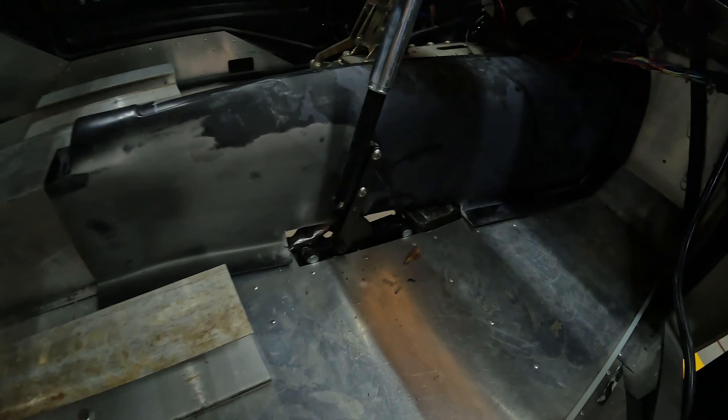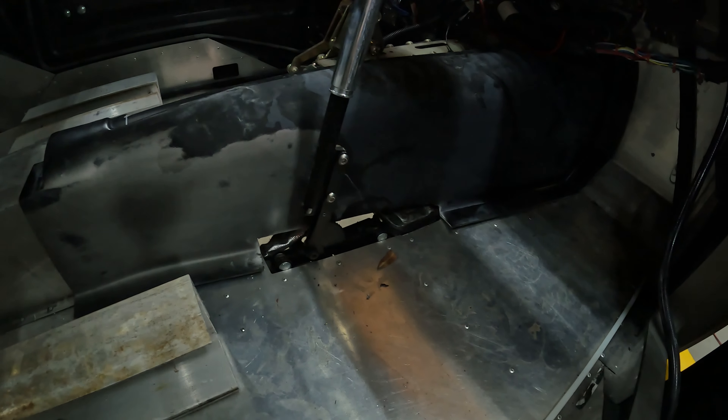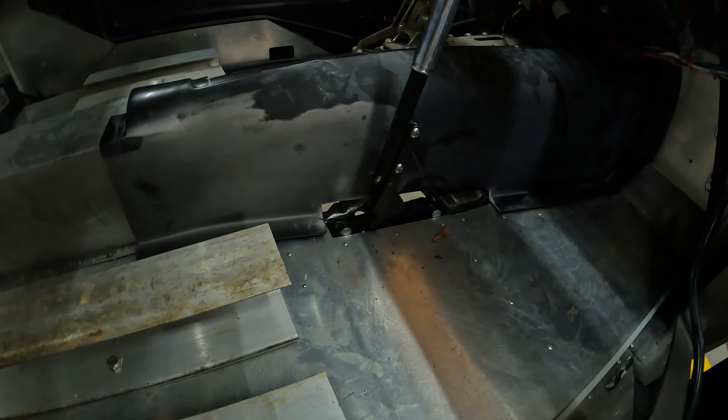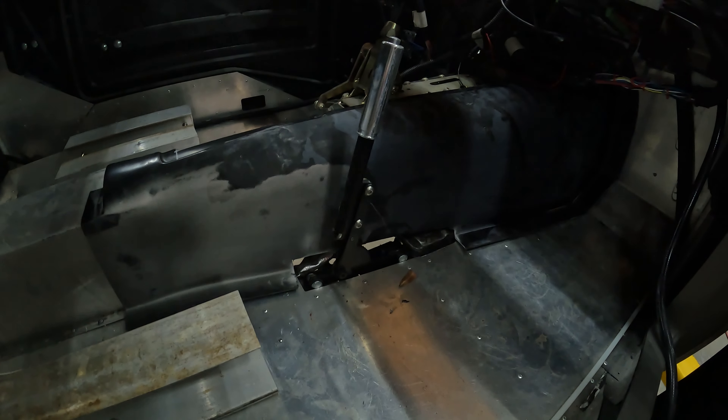Hey, what's going on - it's just me today. Carrie's busy, I was putting some overtime in. As you can see, I had to do some more cutting on this cover here to get it over the trans tunnel and make room for the handbrake - emergency brake, parking brake, whatever you want to call it.